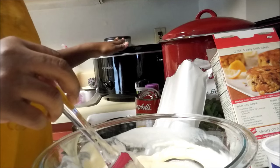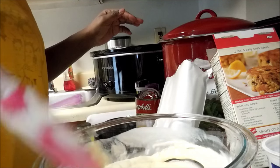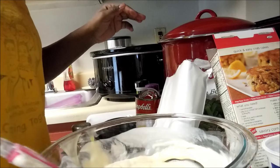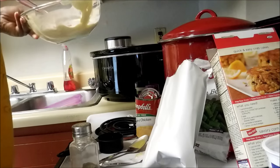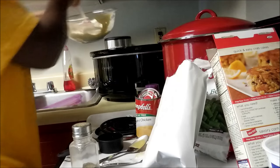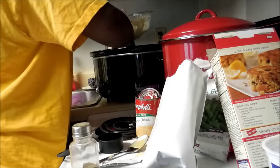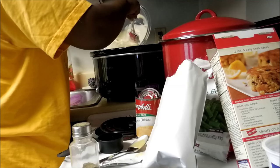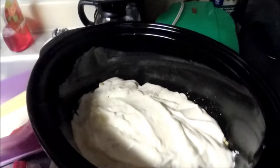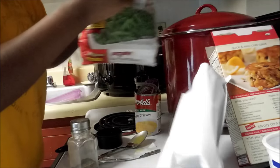I'm going to add all of this on top of the chicken and stuffing. You can see how I've got it all in there. Next are our green beans.